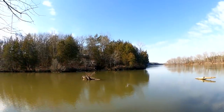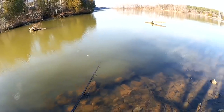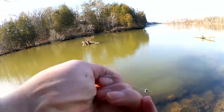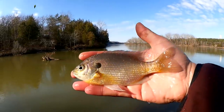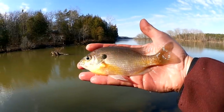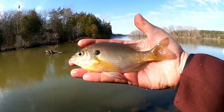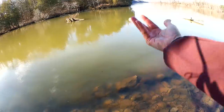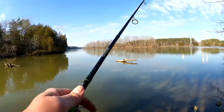There's a bite. Got him — this one feels a bit better. Not a giant by any means though. Head shaker. This might be the biggest fish of the day so far. Yeah, here we have about a six inch bluegill, maybe a little larger actually — close to seven. Good looking fish. I'm guessing that's the biggest one of the day. Let's keep going — jumped right out of my hands, there he goes.